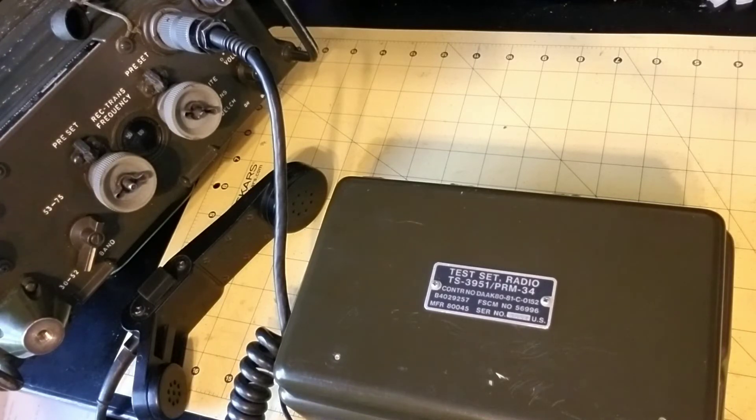You can do receiver sensitivity. You can test the squelch function. You can test the transmit output frequency — it has a frequency counter. It can test the transmit output power in forward mode and in reflected mode, and radiated field strength.